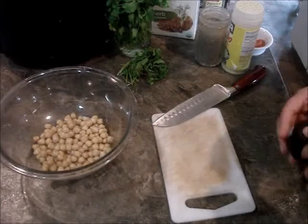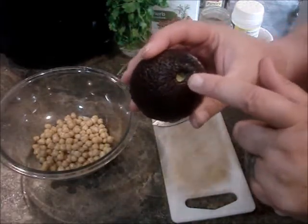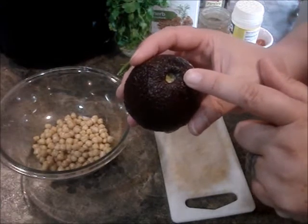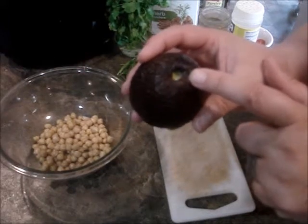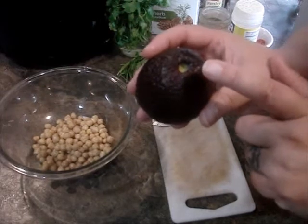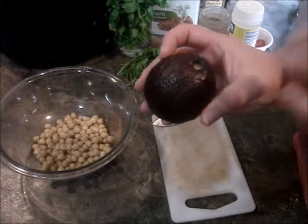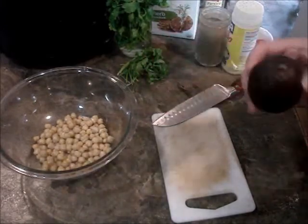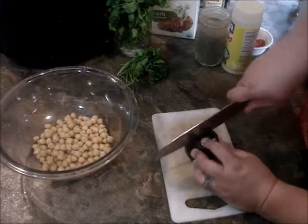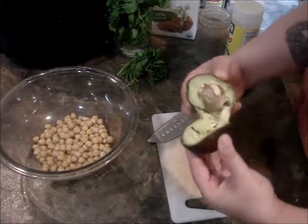You can tell the ripeness by looking at the stem — where it came from the tree. If you take the stem off and it's green like this, it's a good avocado. If it's black, don't even cut it open because it's going to be nasty. And if it's white, then it's not ready yet. But that's a little tip for you. That one is good too — you can tell it's nice and soft as well.